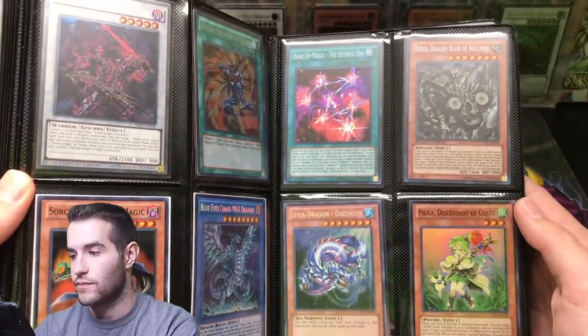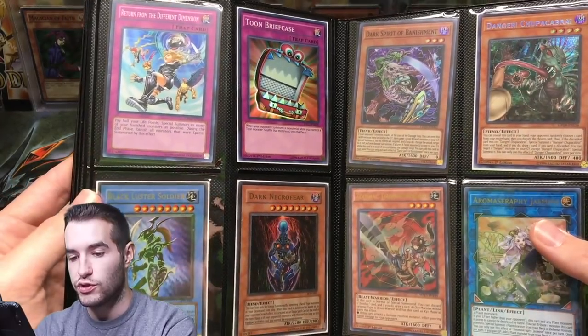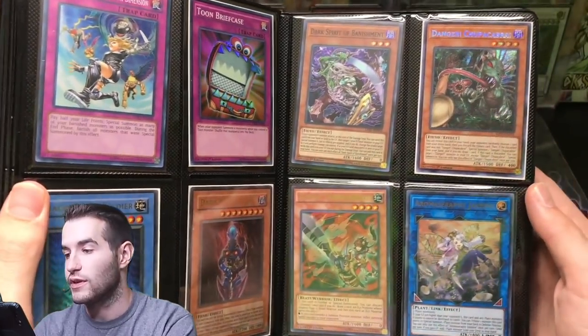Blue Eyes Chaos Max Dragon. Black Luster Soldier — First Edition SYE. We've got an LON Dark Necrofear — that's really nice.